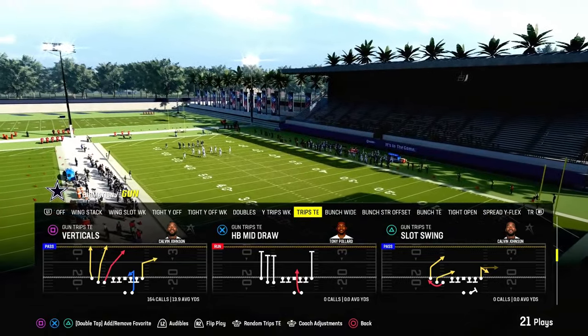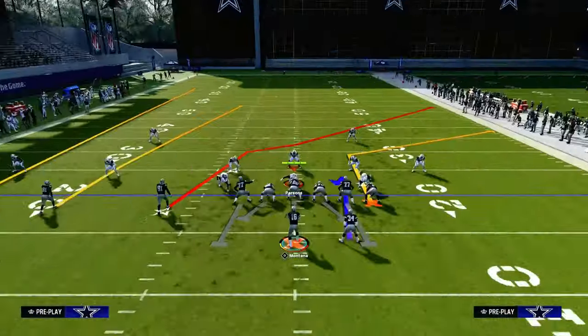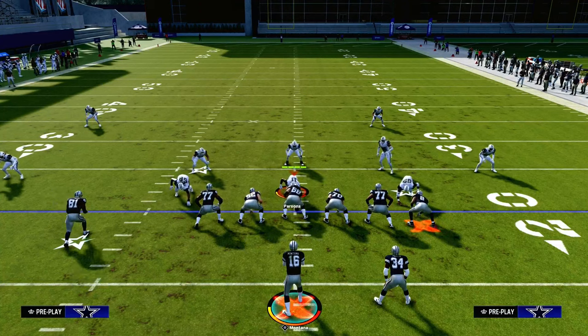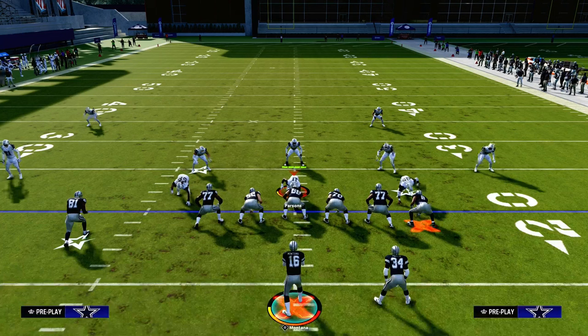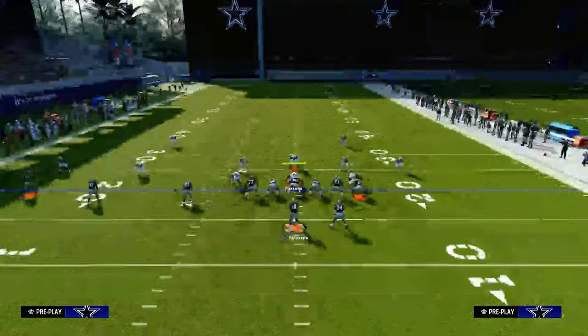If you want to get my entire Trips Tied-In offensive e-book, we're going to be looking at the play Verticals today out of Trips Tied-In in the Packers playbook. You can get the full Packers e-book at the link down in the description below. We're going to be updating that e-book with a ton of new route combinations and even new formations. If you want access to all of my e-books, make sure you're in the Patreon — it's only $10, a great way to support the channel.